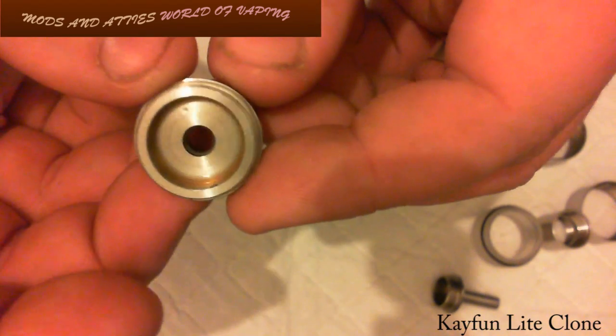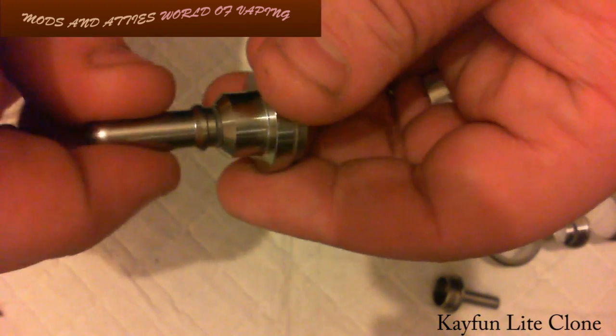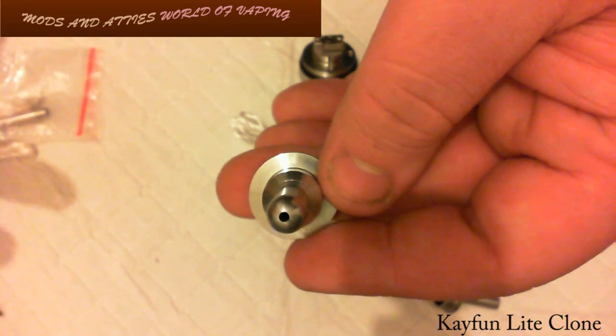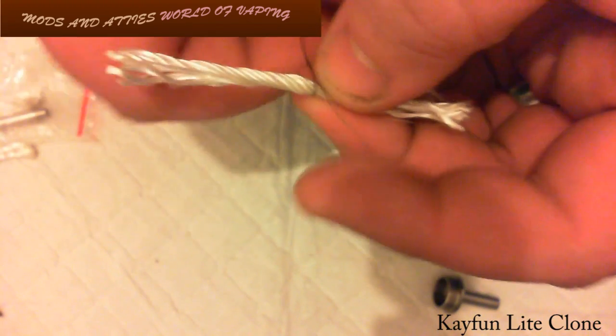Here's the top cap — there's a little bit of juice in there as I've had this set up and vaping. This is the drip tip we're going to use today to complete the KFun look. I'm going to take this 4mm silica and I want six wraps from this ribbon wire: one, two, three, four, five, six.